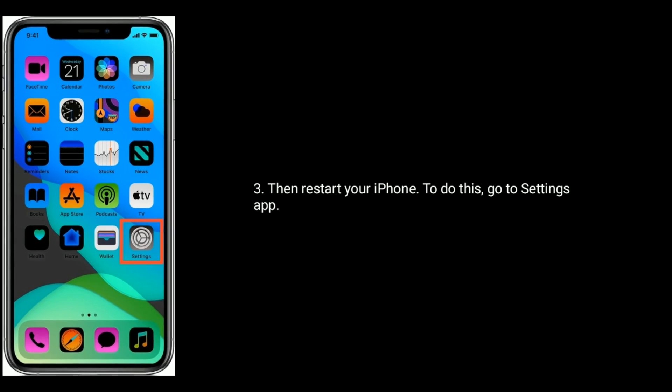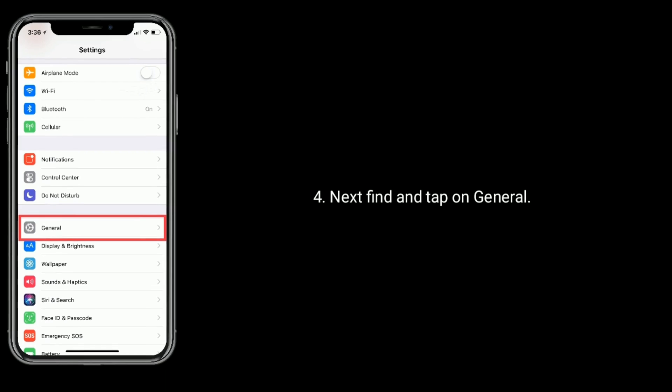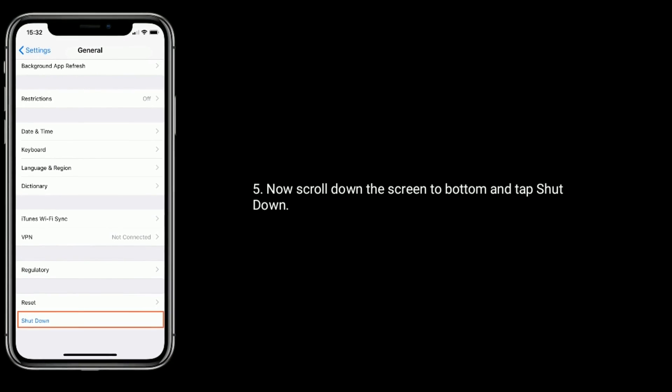Then restart your iPhone. To do this, go to the Settings app. Next, find and tap on General. Now scroll down the screen to the bottom and tap Shut Down.